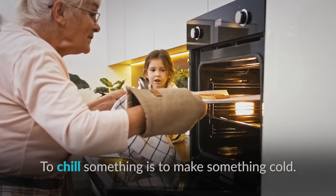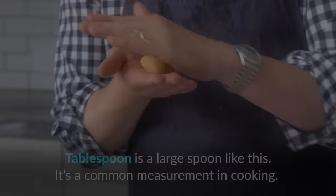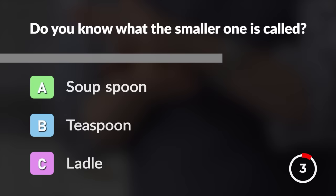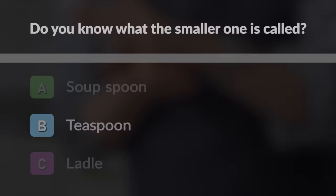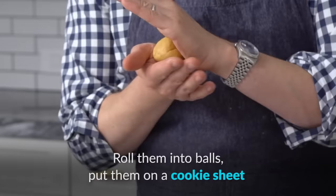A hand beater is a kitchen utensil used to mix ingredients until they become smooth. To chill something is to make it cold — the opposite of heating. A tablespoon is a large spoon and a common measurement in cooking. Do you know what the smaller one is called? A teaspoon! A scoop is a bowl-shaped utensil — to take scoops of something means to dig out and move small portions from one place to another, like ice cream.